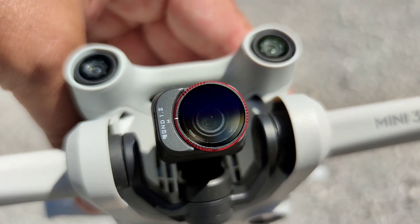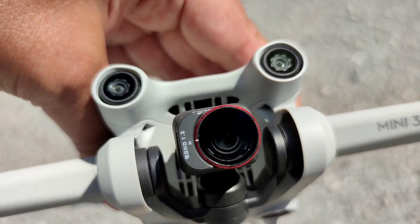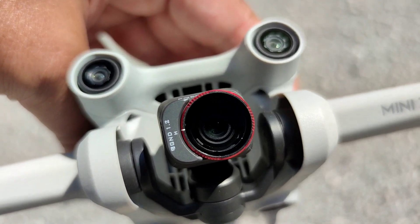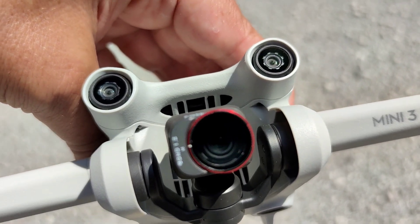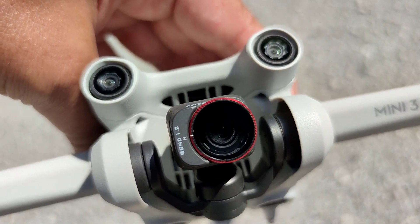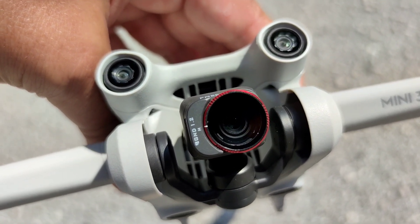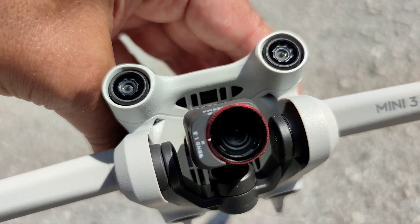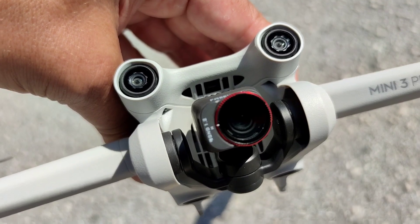Now let's try it in flight. You have to pay attention because, like all the Freewell filters, they are made to work both in landscape and in vertical orientation. In this way it is placed in the horizontal position with the lower part obvious. In case you want to move to vertical mode, the camera will also rotate the filter.